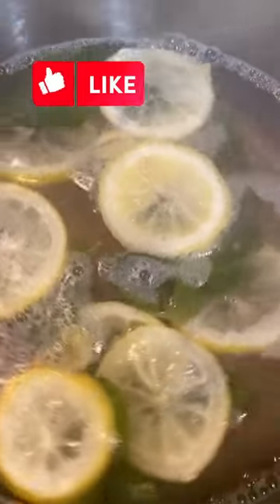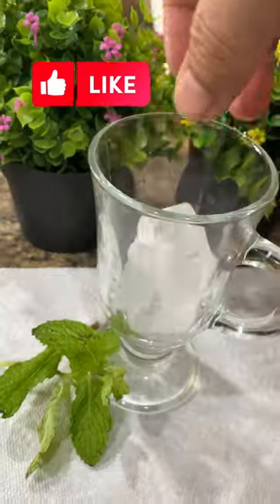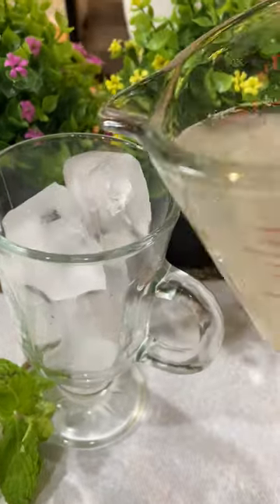At this time add some stevia drops to make it sweet. If you don't add sweetener it's not going to give a soda taste. Strain right away and let it cool down.